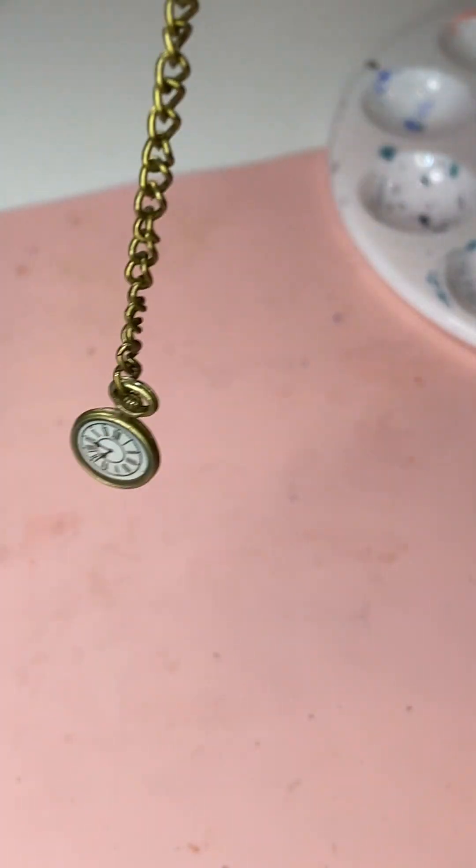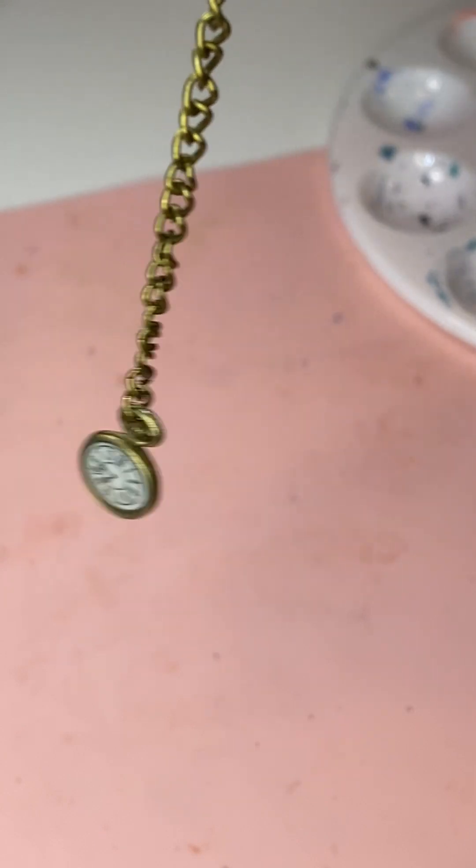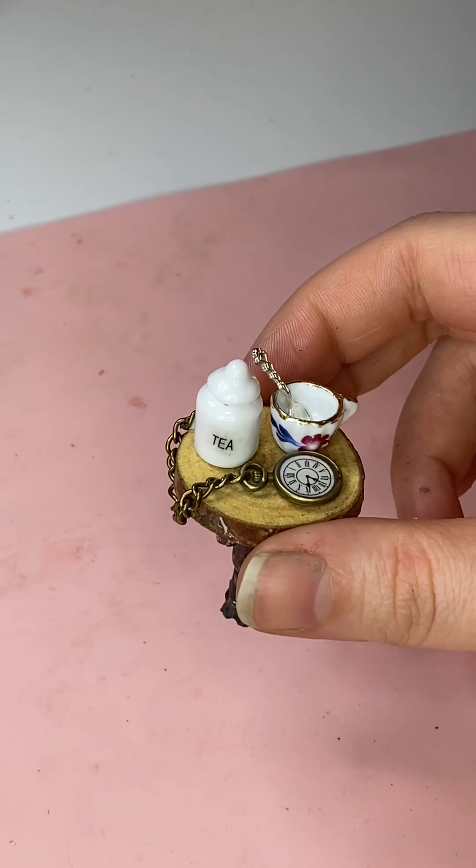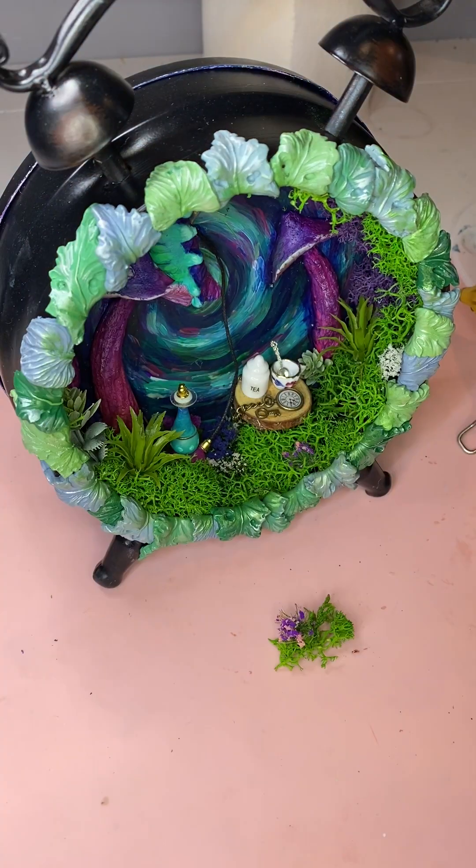Our clock needs a clock. You're getting very sleepy. You're going to press the follow button. I don't know why that keeps happening. Anyways, now that our table's nice and cluttered — because who has a clean table? — I just add it into the clock.